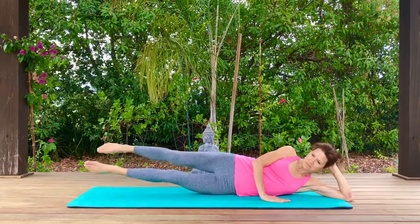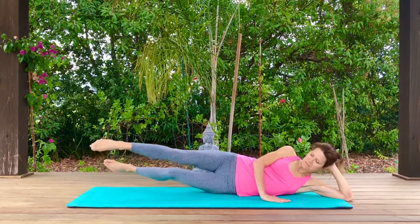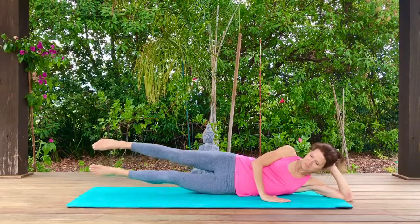Scissor your legs back and forth. You don't have to go very far or very wide — even just a little bit back and forth is good.